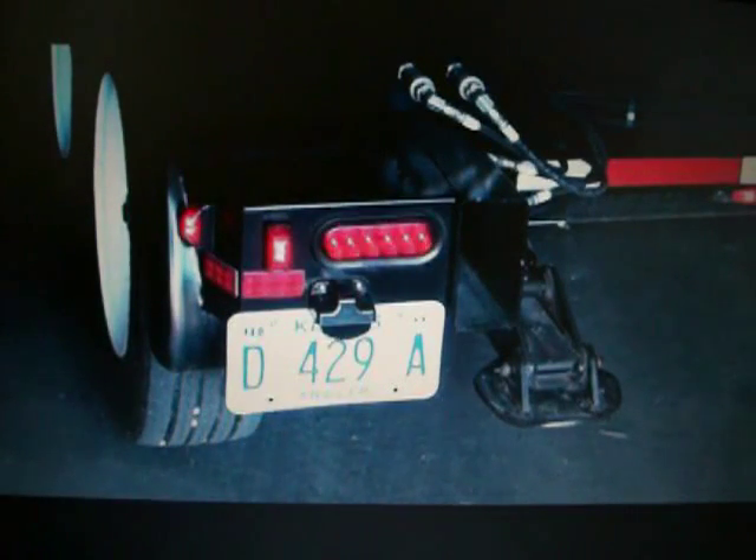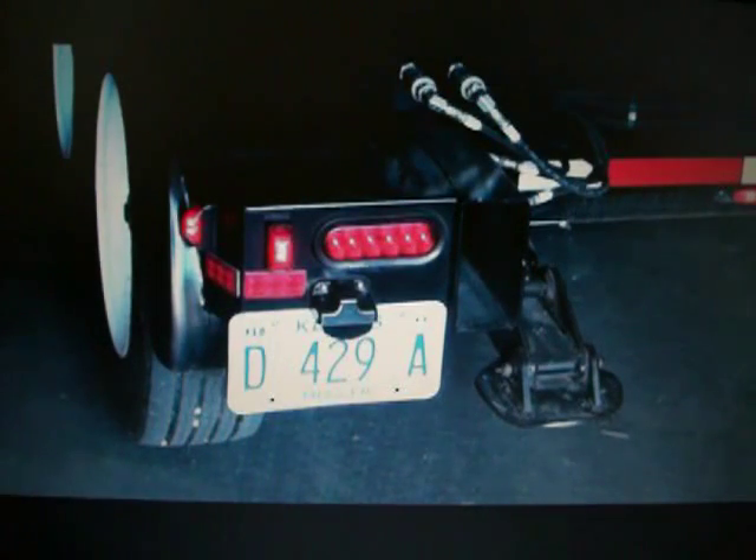That's why we've equipped the Retriever with LED lights for maximum reliability and visibility. In addition, LED brake lights activate faster than incandescent bulbs, providing vehicles behind the Retriever additional braking reaction time.